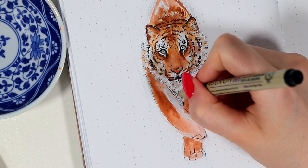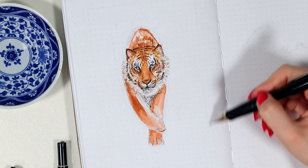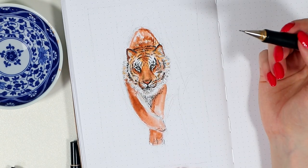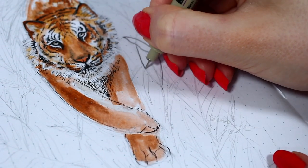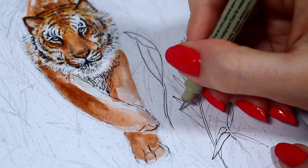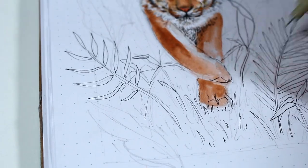Before completely finishing the tiger, I wanted to move on to the background first, so I knew how dark I should go with the colors. I started to sketch these different tropical leaves around the tiger and created almost a box to frame the whole thing. Honestly, this background took me ages in real life, but for the sake of time I'm really speeding this process in the video — just know that it wasn't as easy for me either as it looks here.